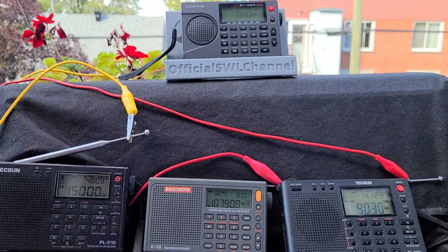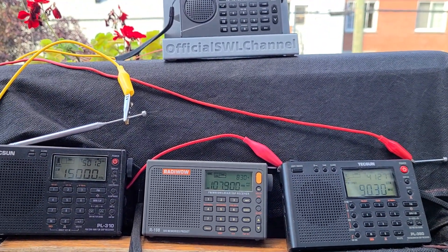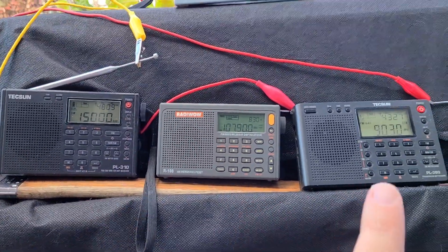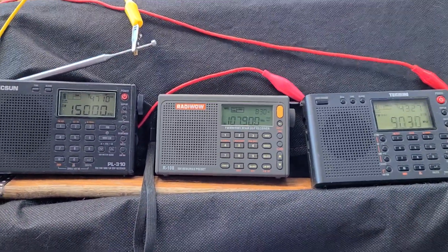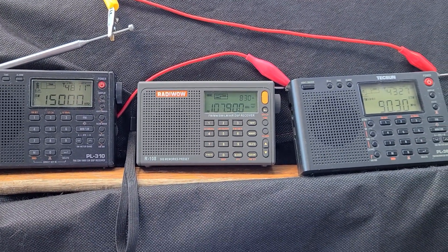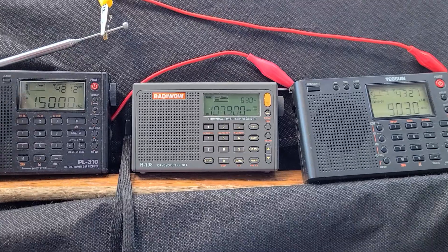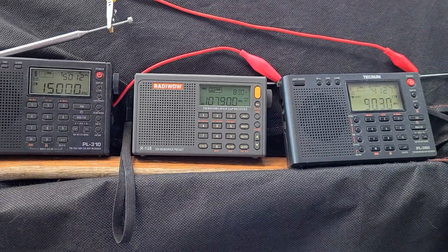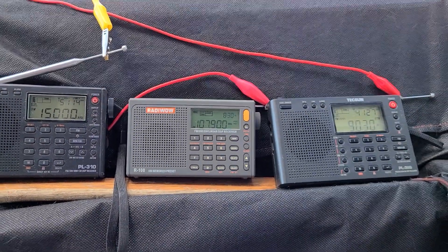Just enjoying my day and having fun with radios. The three radios at the bottom don't have single sideband, but I believe they are all general coverage receivers. It's going to be fun to play around with old radios I don't use much.